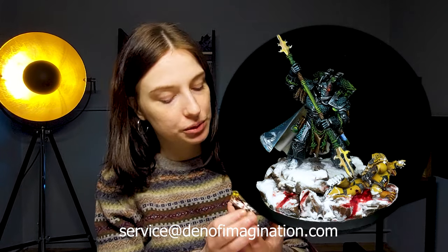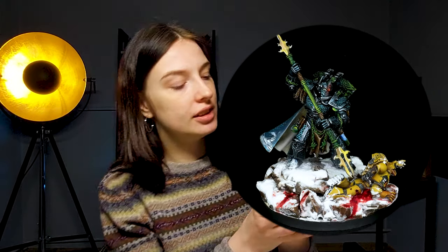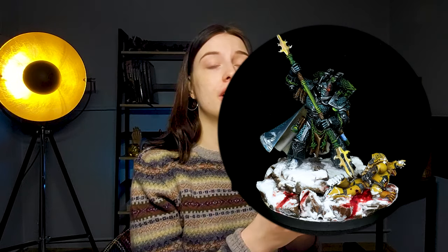Hi guys, this is Mario from Den of Imagination and today I want to talk to you about this really cool model that I have over here. This is the Primarch, erotic Primarch Alpharius.